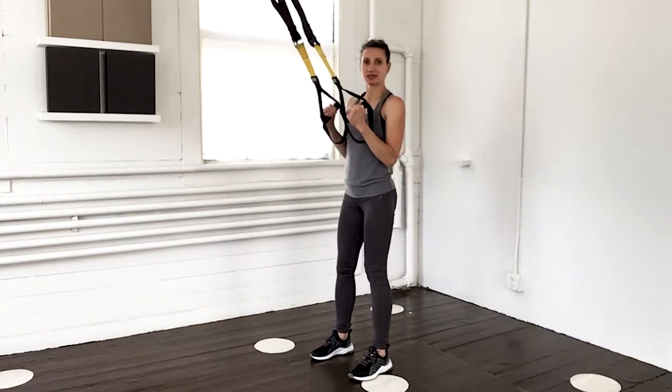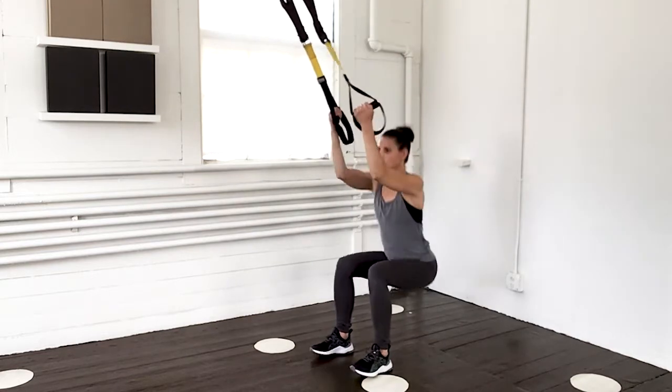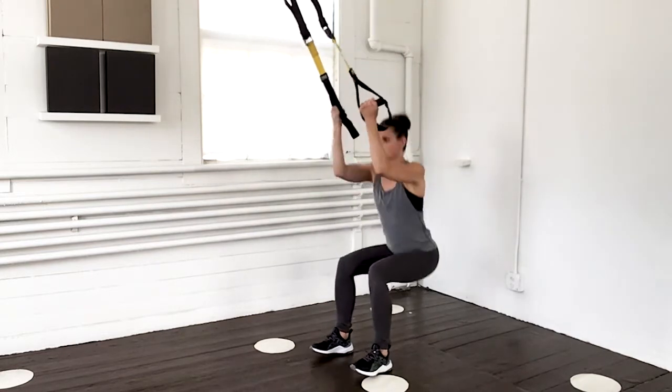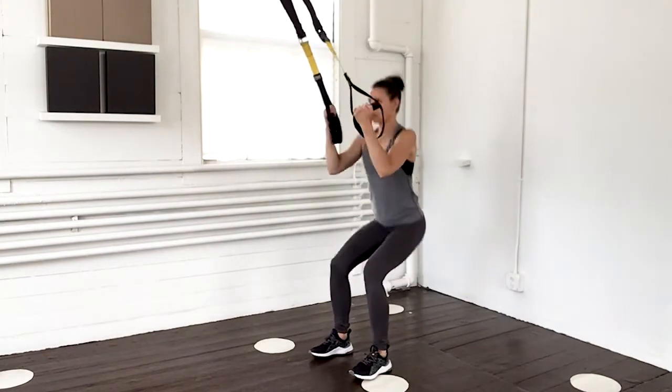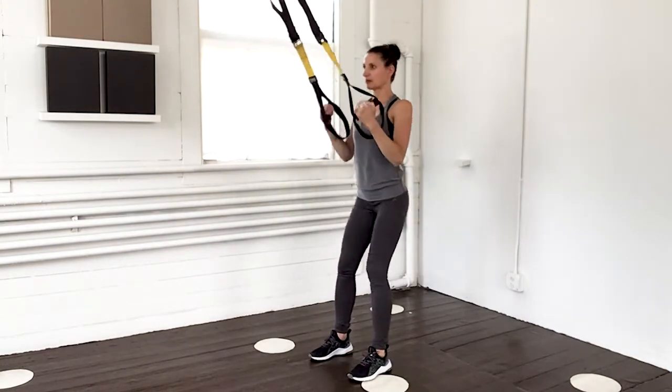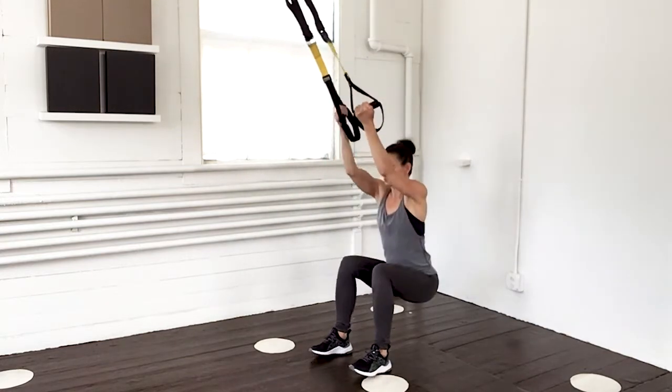Down and up and down. Shoulders stable. Remember, keep that control. Two more. Now last one.